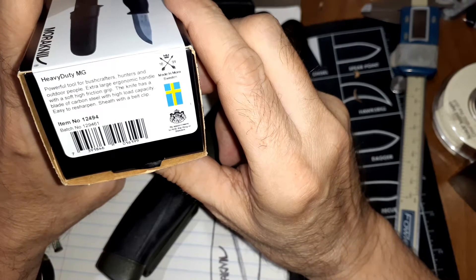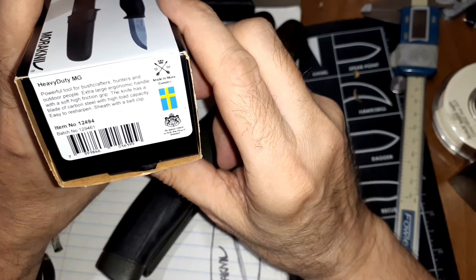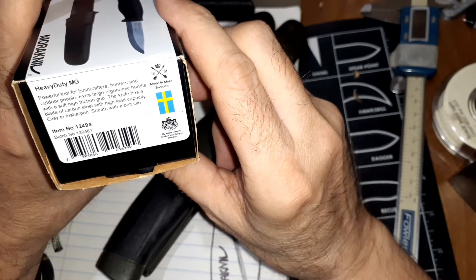Extra large ergonomic handle with a soft high-friction grip. The knife has a blade of carbon steel with high load capacity. Easy to resharpen. Sheath with belt clip.